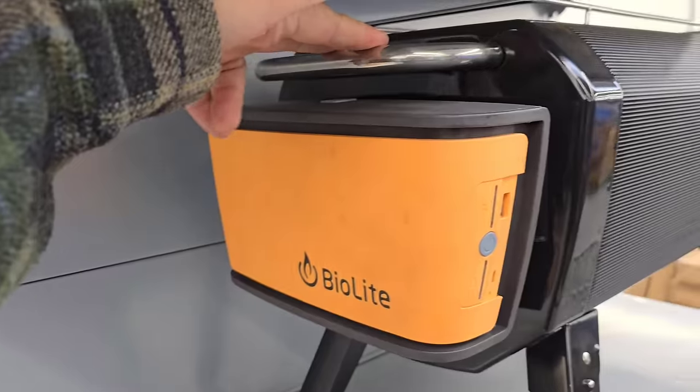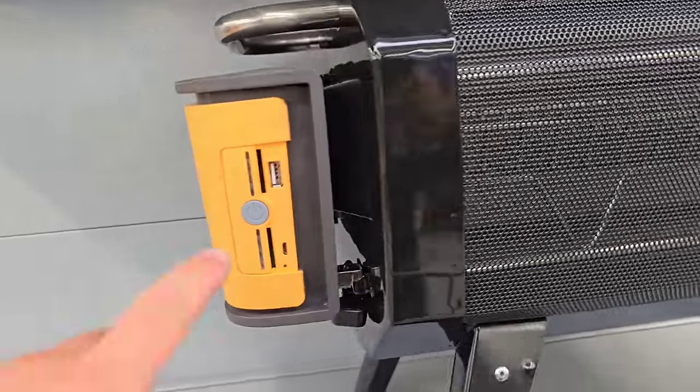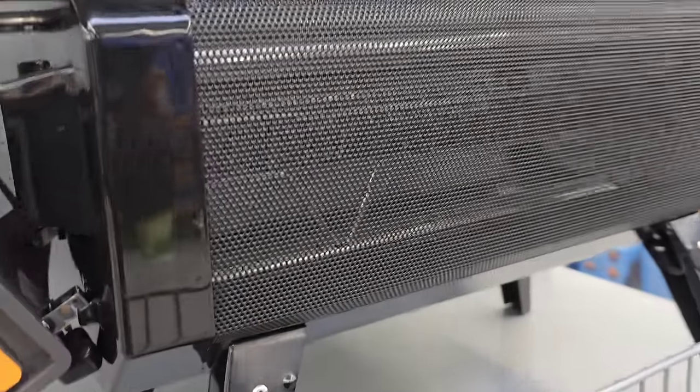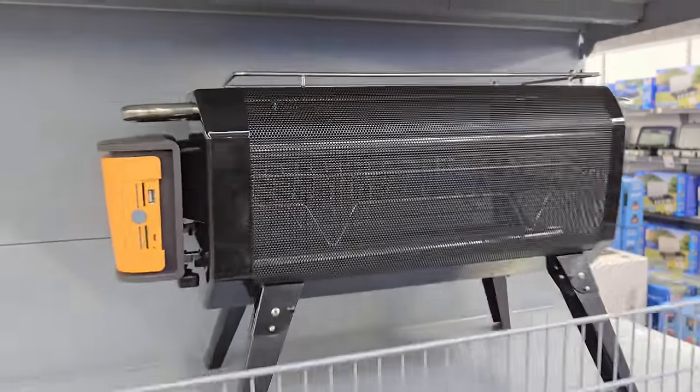I remember the bio lights - the small solo wood burners you could take camping with you that actually charge your devices as they burn. This is an absolutely massive version. It's a cracking bit of kit - not a cracking price though.